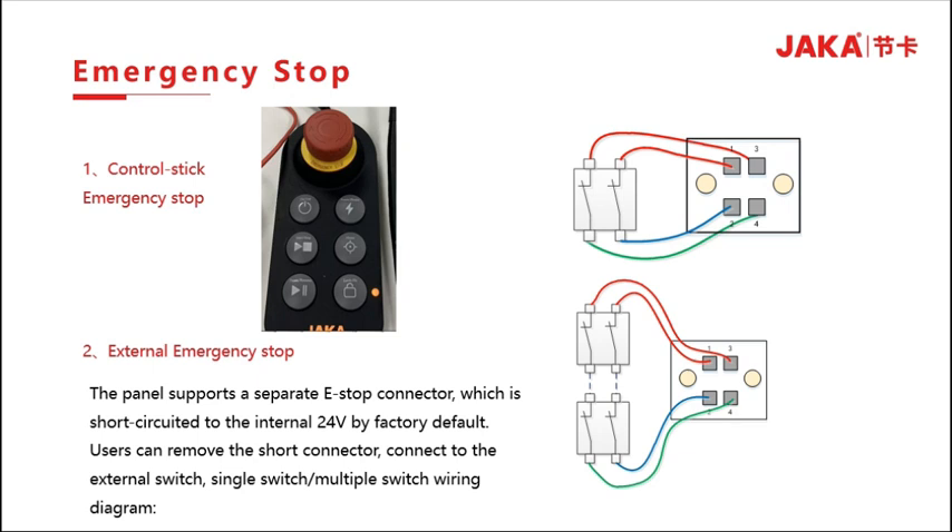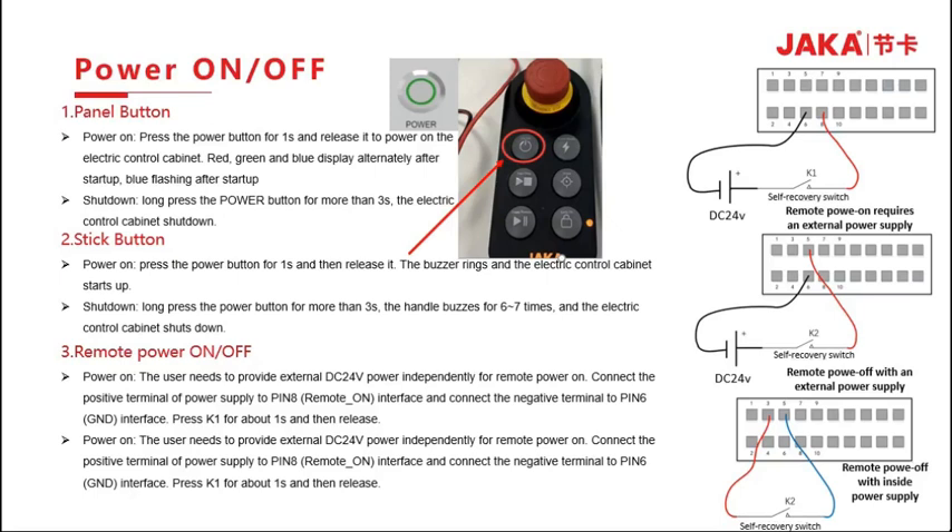On the first panel, press the power button for one second and then release to start the electric control cabinet. The display will cycle through red, blue, and green. After starting, the cabinet will show blue and then shut down. Second way — through the handle: short-press the start button for one second and then release; the buzzer rings and the electric control cabinet starts. Long-press the start button for more than 3 seconds; the handle buzzes 6 to 7 times and the electric control shuts down.